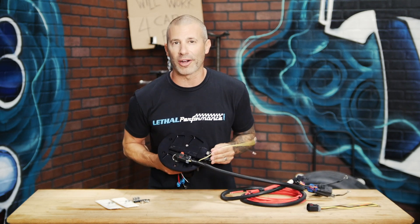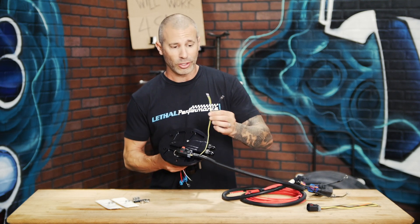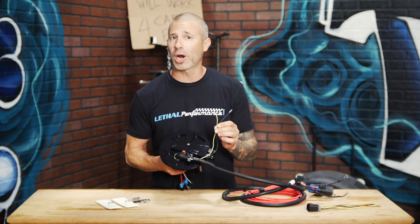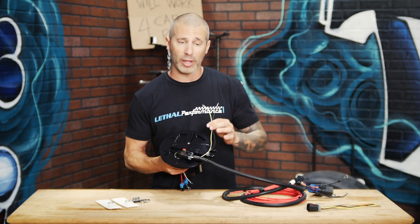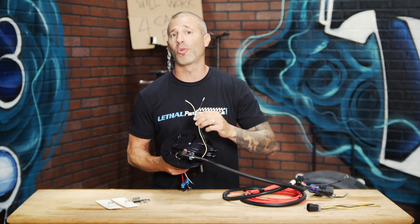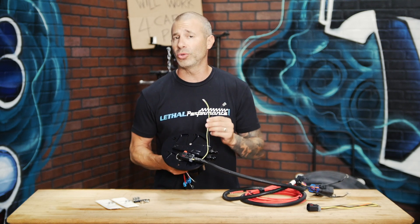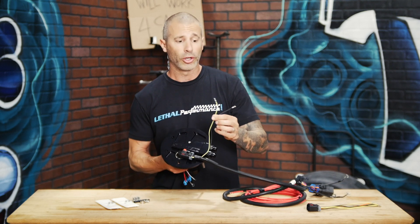For the level sender wiring, when using our return style harness plugged into the fuel hat, you've got a black and a yellow wire on your car on the factory wiring that used to go to your factory fuel hat. When you clip the wires at that fuel hat, you're going to peel the loom back and see four wires — two large wires and two small wires. The two small wires on your factory wiring are going to be for your level sender. You're going to hook up yellow to yellow and black to black.